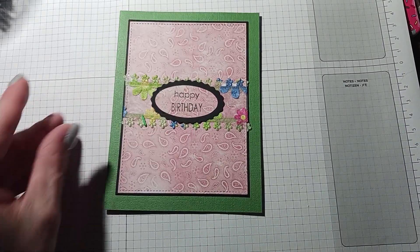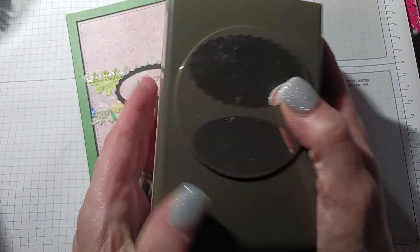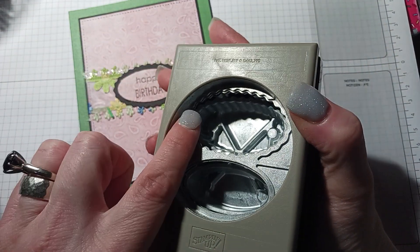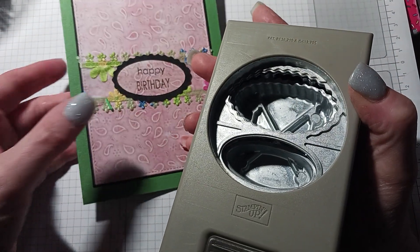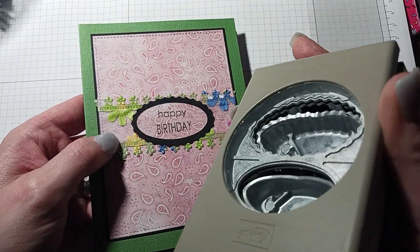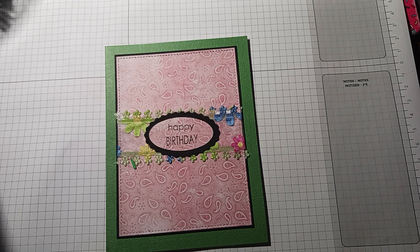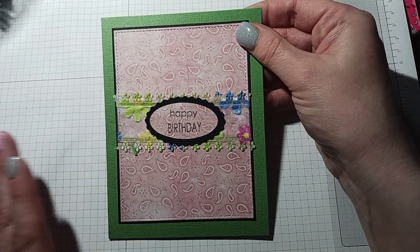For the 'Happy Birthday' I tried to use stuff I have that I've never really used. This is from Stampin' Up and you get two parts to it — a scalloped piece and then a smaller piece to go inside. That's how I made the greeting.